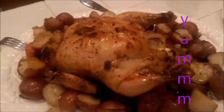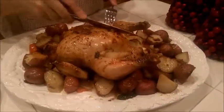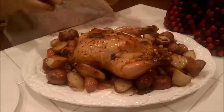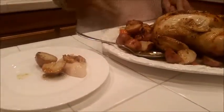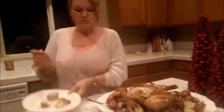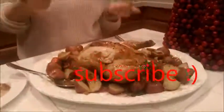That's the way I like it — let's give it a try. That's the way I roast my chicken, so give it a try! If you like it, thumbs up, subscribe, and stay tuned for more from me.